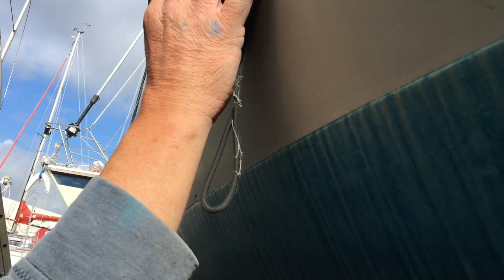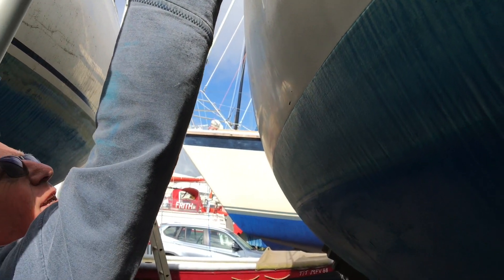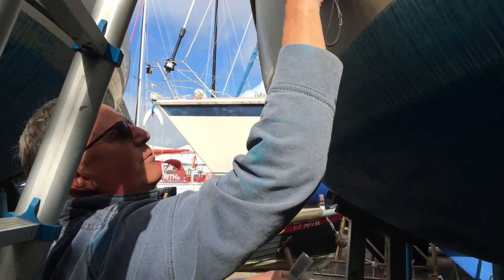I keep thinking my meter's not on because it's so dry that the meter isn't giving much of a reading, but you can just see a little bit of moisture held in that repair, so it was probably done outside rather than in a workshop.